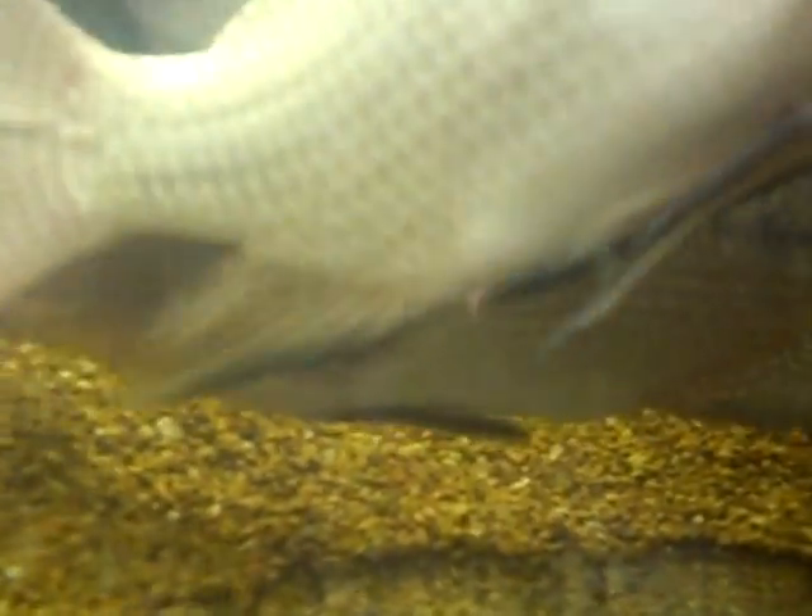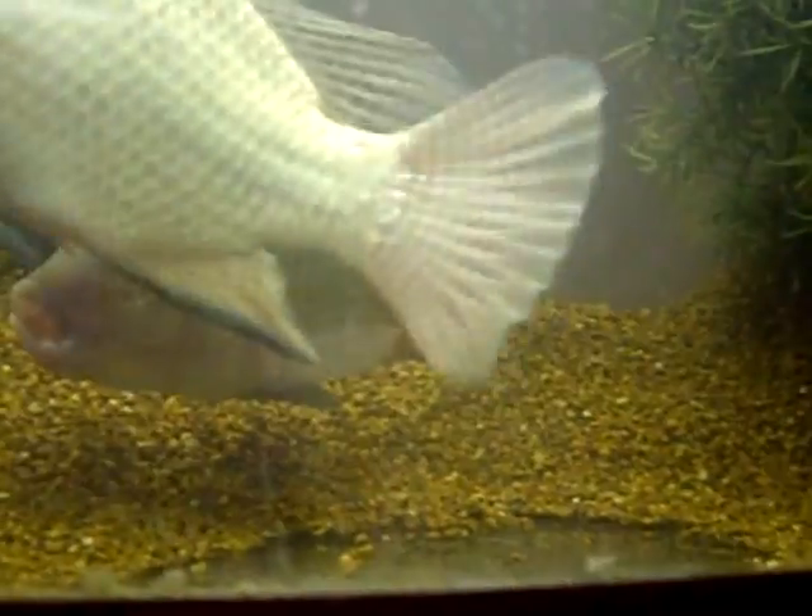You can see the genitalia starting to swell. There's a good shot of his. She's getting ready to release her eggs within the next hour or so.